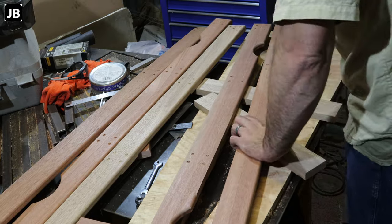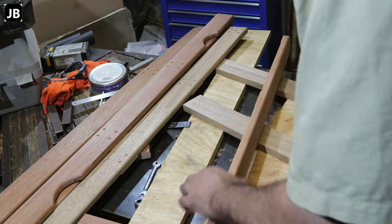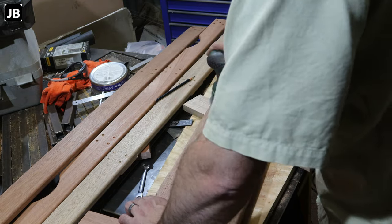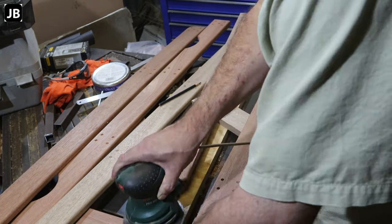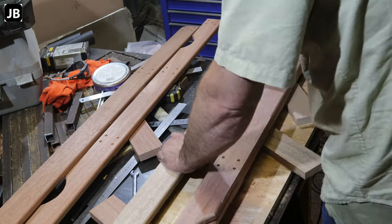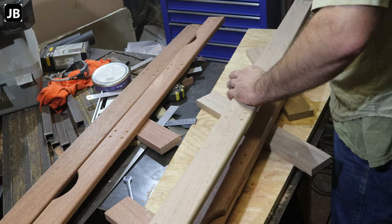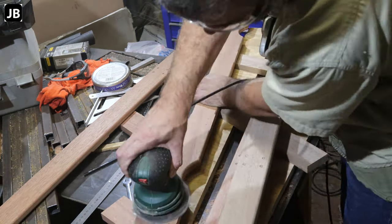Once that's done we can start sanding. I'm using my random orbital sander with 220 grit paper. This is where you'll know if you scribed a line too deep with your pencil — trying to sand that out is a major pain. Make sure you do not scratch too deep into the wood. You'll see me marking each board under one of the joints so we can keep them in sequence. Once we start drilling the boards together you won't see the numbering, but I still want them lined up the way I decided at the beginning of the project.